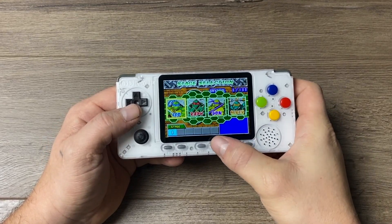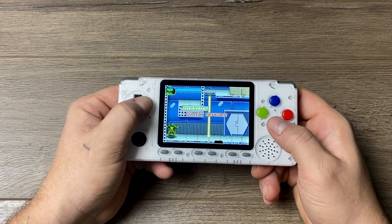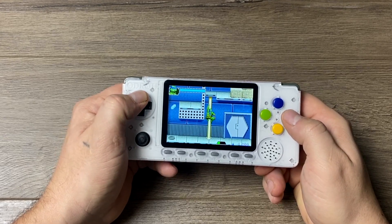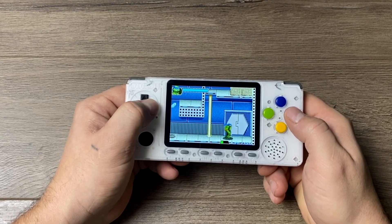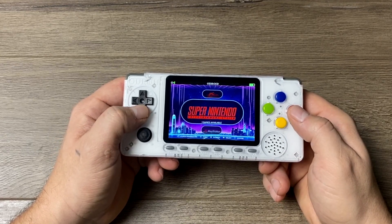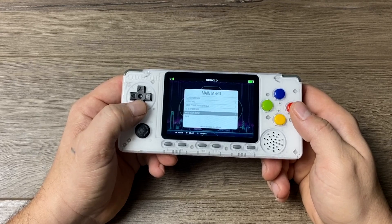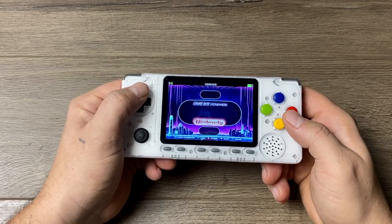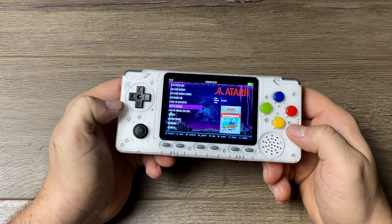And that's pretty much it — you can now start playing your favorite retro games on the Odroid Go Advance. This was just a basic install to get you up and running. Keep an eye on the channel because I'll have more tutorials coming up soon, like scraping your images, box art, game art, and video snaps. We can do it directly from the unit with a Wi-Fi dongle, or from a Windows PC directly to the SD card using a third-party app. All links for everything mentioned are in the description. Thanks for watching!